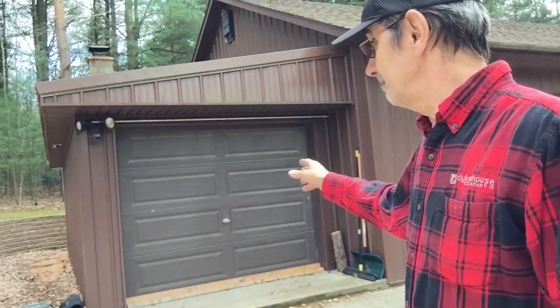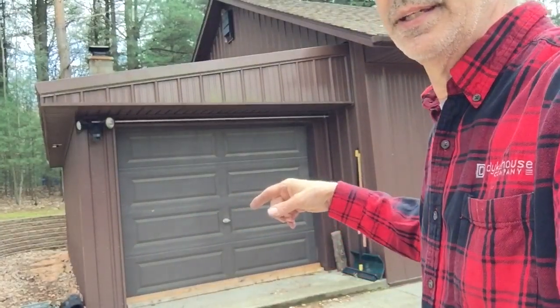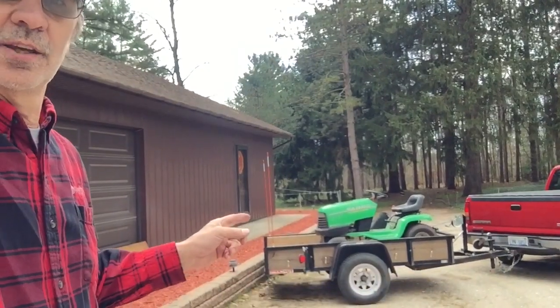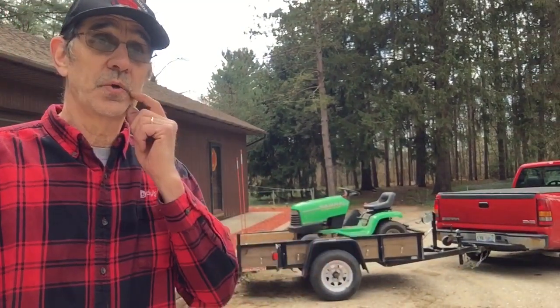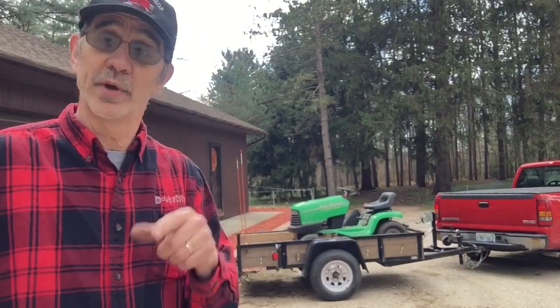The lean-to is 24 feet by 12 feet and right now it's full of yard sale stuff. We're having a big sale this summer and everything is going one way or another. The trailer — I've totally outgrown it. I can only move one machine at a time. I had to go to Coopersville about a week and a half ago and I had to rent a trailer.